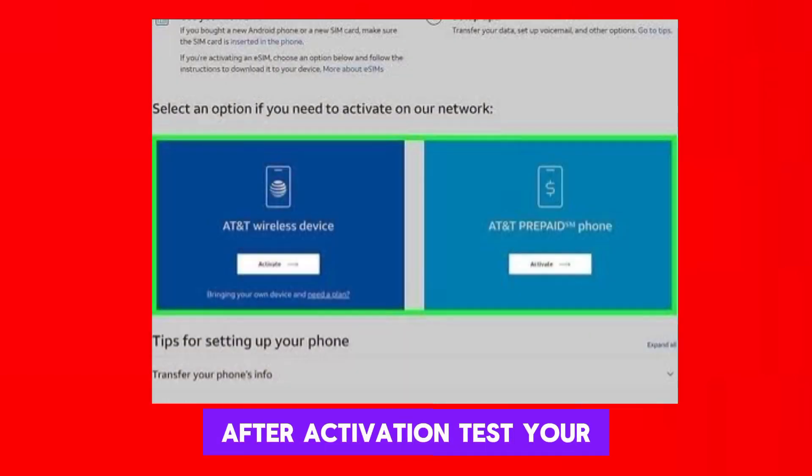After activation, test your device to ensure that it's successfully connected to AT&T's network and that you can make calls, send texts, and access data as expected.